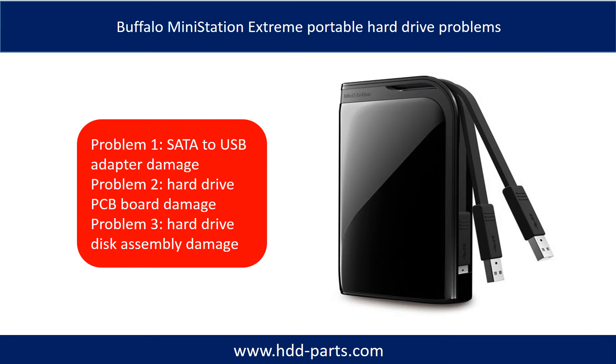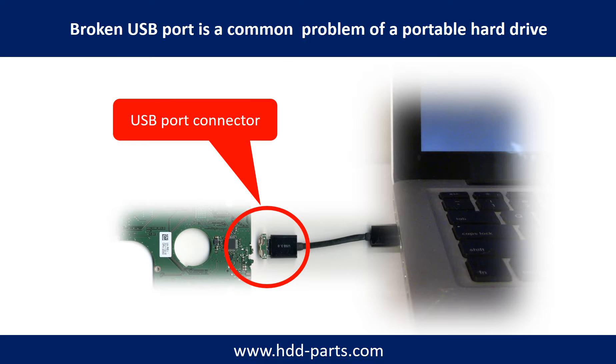The Buffalo Mini Station Xtreme portable hard drive problems can be categorized into three. Problem 1: SATA-to-USB adapter damage. Problem 2: hard drive PCB port damage. Problem 3: hard drive disk assembly damage. Breaking the port connector is very common in portable hard drives.